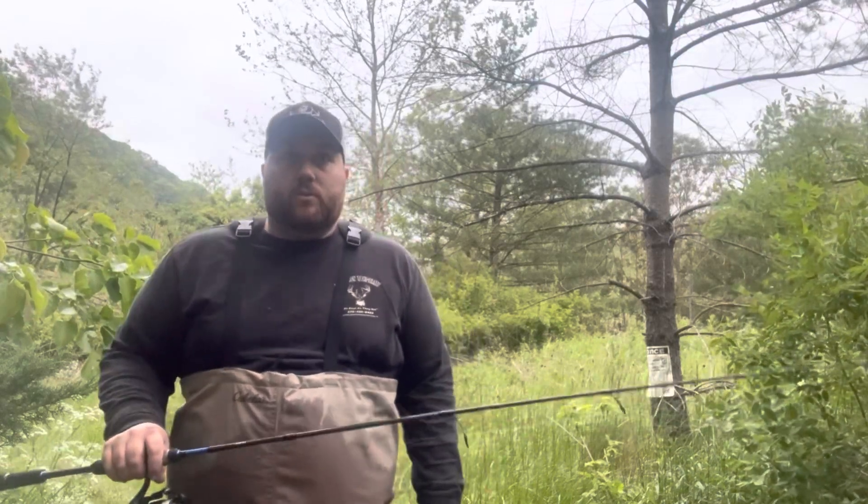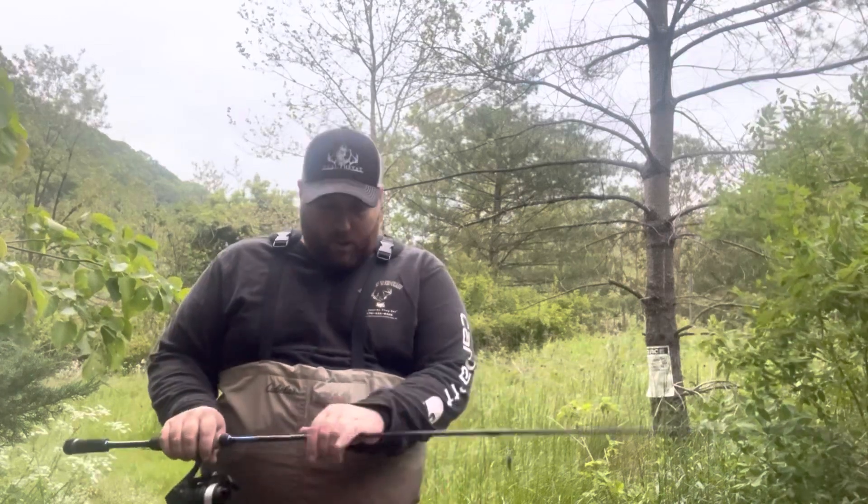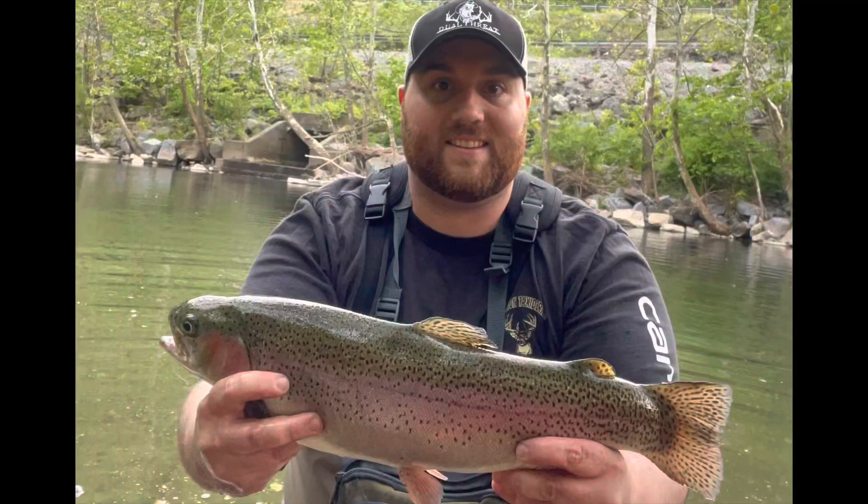Ladies and gentlemen, this is Tim Ricker at Ulther Outdoors here with a product review on a product I've been using all spring. My trout season is probably about over after this evening. Great evening outing — got a really nice rainbow you're seeing on the screen now.